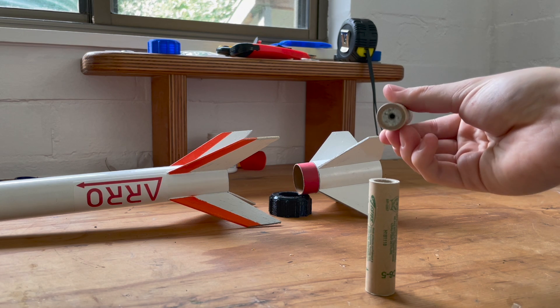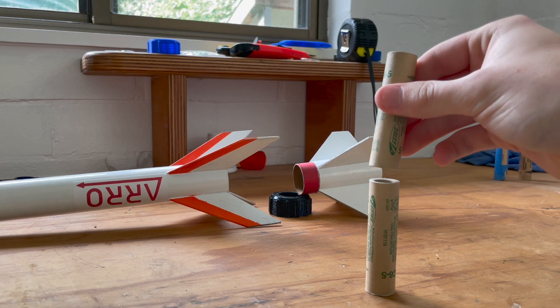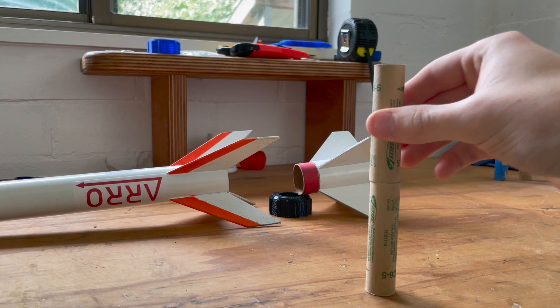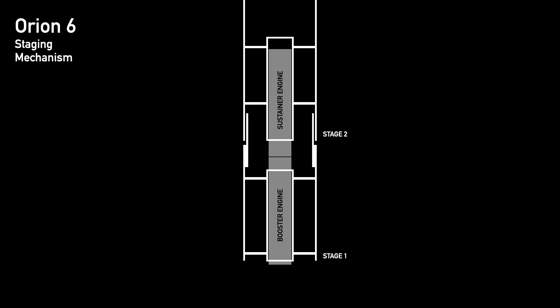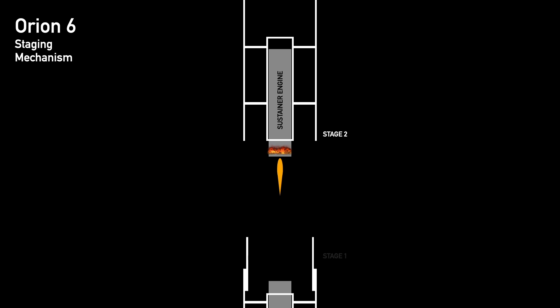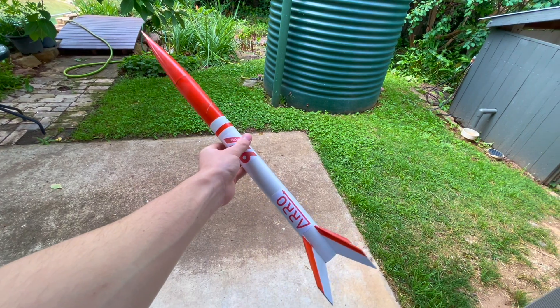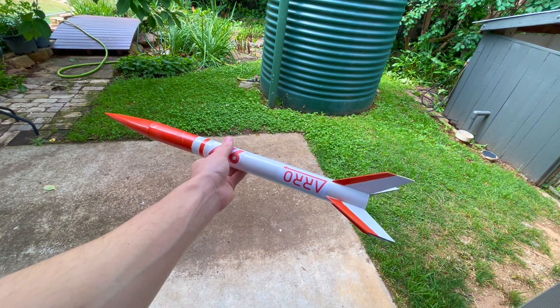It's this very feature that allows the second stage motor to ignite. The nozzle of the second stage motor is seated right at the forward end of the booster motor, and those hot gases and chunks of propellant make their way into the nozzle, igniting the motor. In order: the first stage engine ignites and burns through its propellant. Once depleted, the ejection of hot gases ignites the sustainer engine and almost instantly separates the two stages due to the large amount of pressure in the interstage, leaving the second stage motor to continue pushing the rocket along its flight. The second stage motor features a longer delay charge to account for the additional speed and altitude.